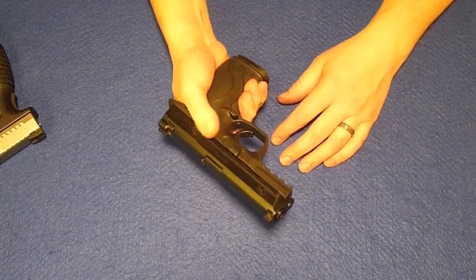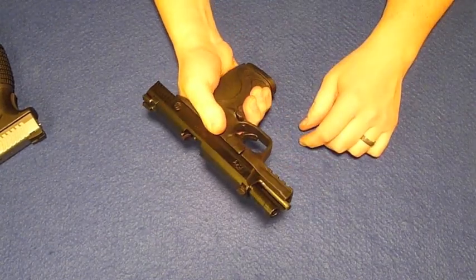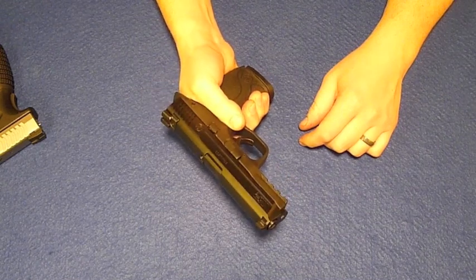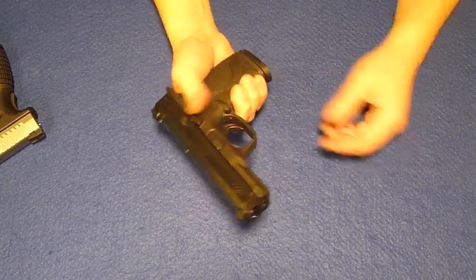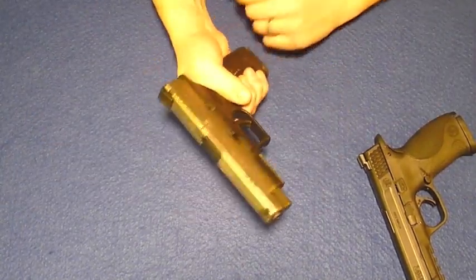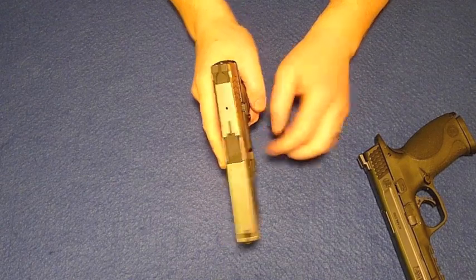The only beef I have with this gun is the slide stop. You kind of have to mean to kick that slide stop with your thumb. I can go over it with my thumb — you can hear it — I'm catching it but I'm not actuating it. With the Springfield, every time you're going to catch it. It's a much bigger lever and it's a little easier to push.